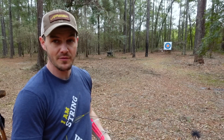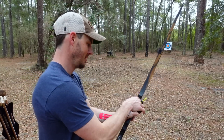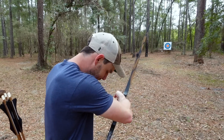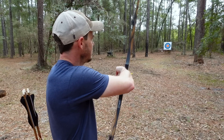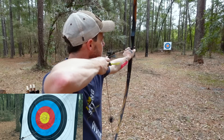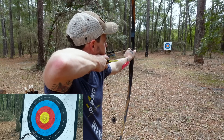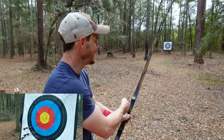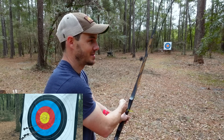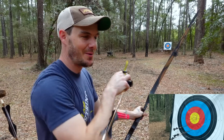All right, I have no idea how far we are. We're definitely way further than 20 yards. I'm going to guess we're somewhere near 30 yards or so. I put the big face up because I don't want to hit the target pins on the small face. Let's see, this is a long, long way compared to what I've been doing. Obviously, the further you get out, you probably need to start with the gap shooting or something. I don't even know what or how split vision is a thing. Can't look at two things at once. I knew that one was going low the moment I cut it free.